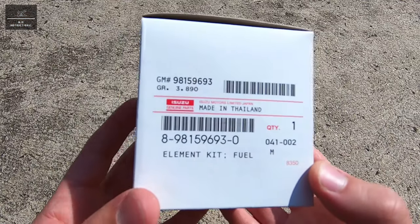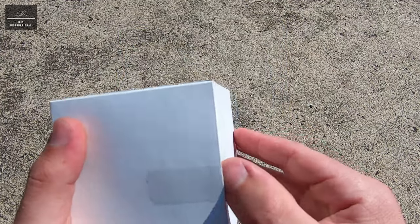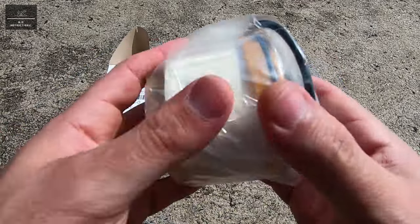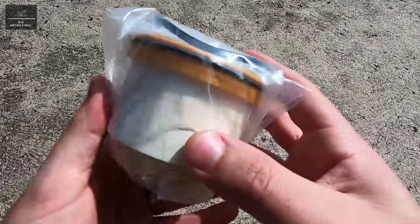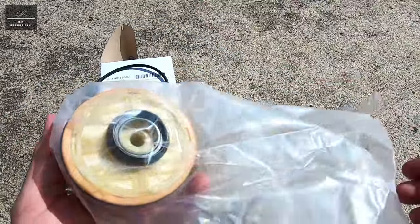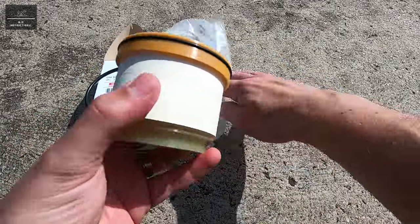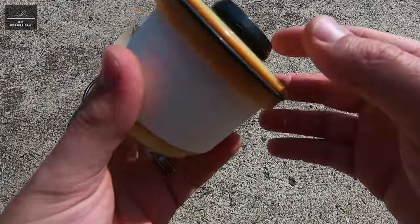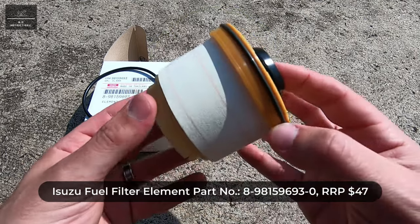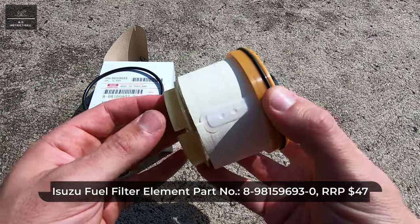For this task we will need a new fuel filter element. Here is a genuine Isuzu fuel filter element which is suitable for this particular engine. For something as critical as the fuel filter I highly recommend using genuine OEM parts — I don't like to risk something so critical on non-genuine parts, and I think it is worth the extra money for the peace of mind it provides. This fuel filter element at the time of filming is around $47. The part number is as shown on the bottom of your screen and it can be purchased from your local Isuzu dealer.